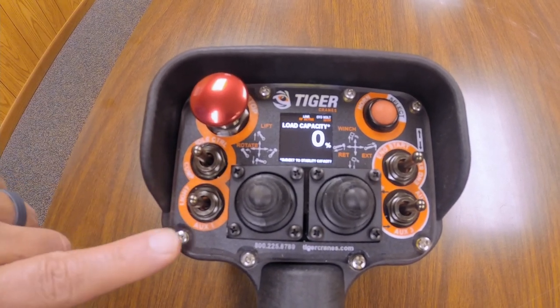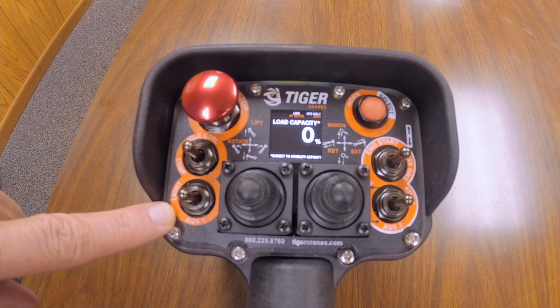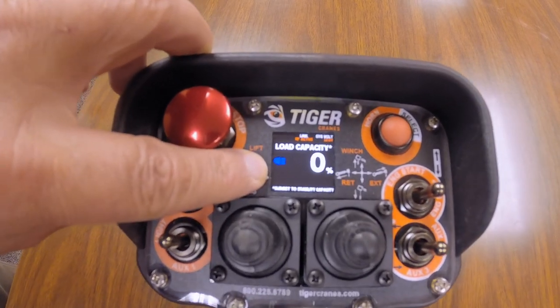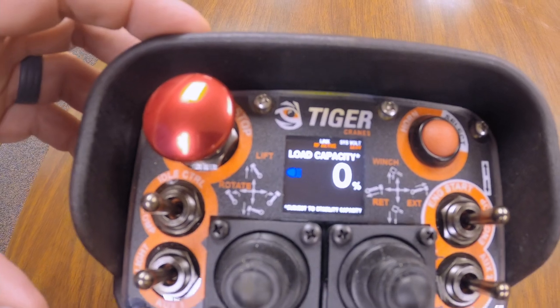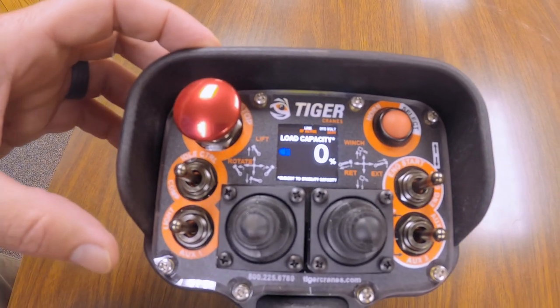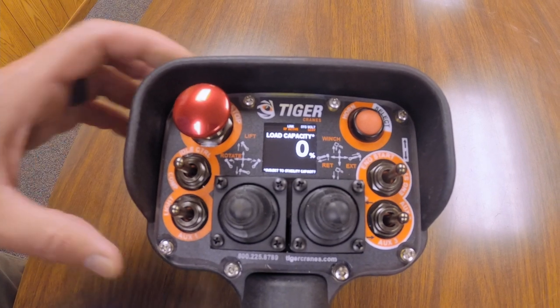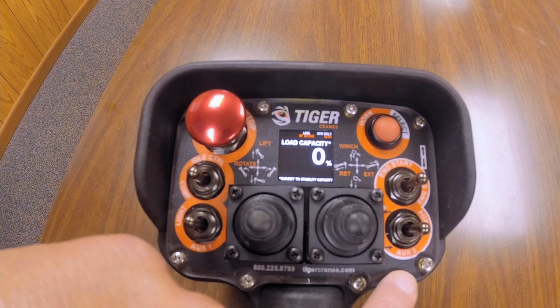We've got these lights — if your crane is equipped with a jib light out on the end of the boom, you can now turn the light on right from the controller. You can see an indicator on the LCD showing the light is on. You don't have to walk over to the truck to the STI control panel.